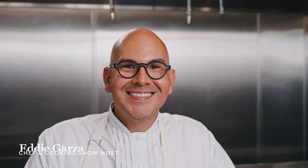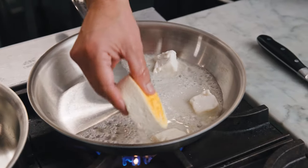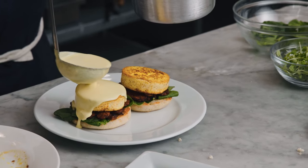Hi, I'm Eddie Garza, vegan chef, cookbook author, and global foodie. Today we're going to be making my favorite breakfast dish: tofu eggs benedict featuring tempeh bacon and a delicious hollandaise sauce with Miyoko's European style cultured vegan butter.